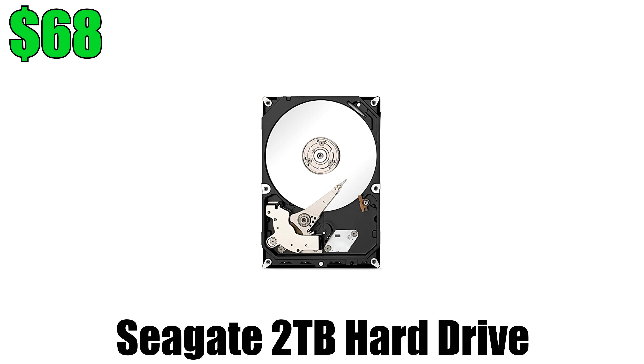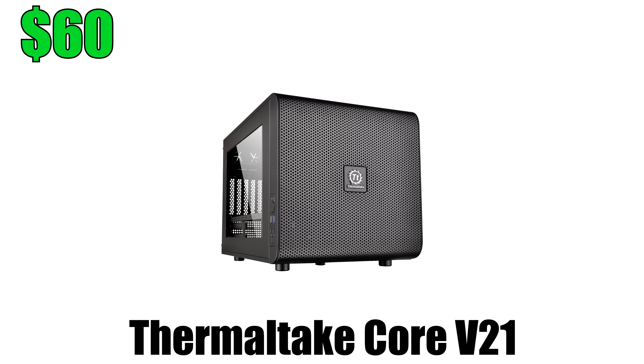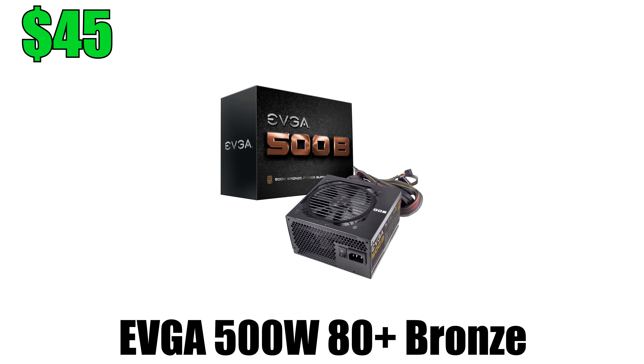For storage I went with 2TB of hard drive space from Seagate, and for the case I went with the black version of the Thermaltake Core V21. I'm calling this build the Dark Cube. And finally, juicing up all the parts is a 500W power supply from EVGA.